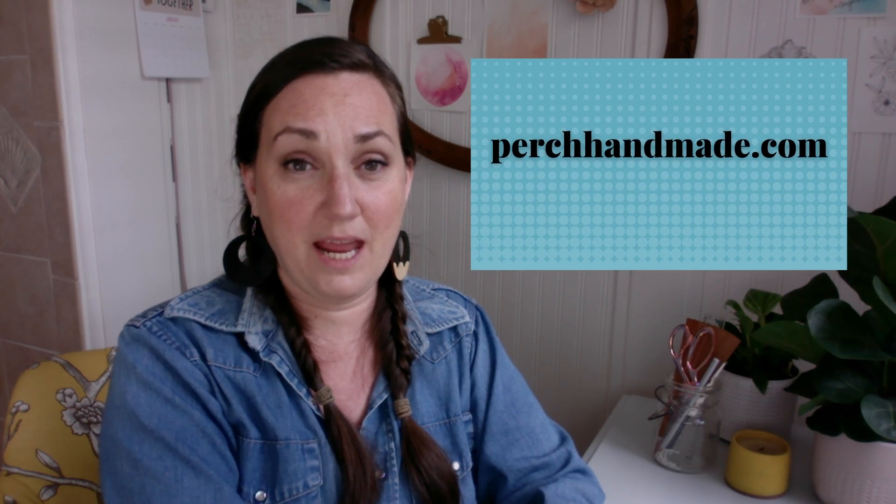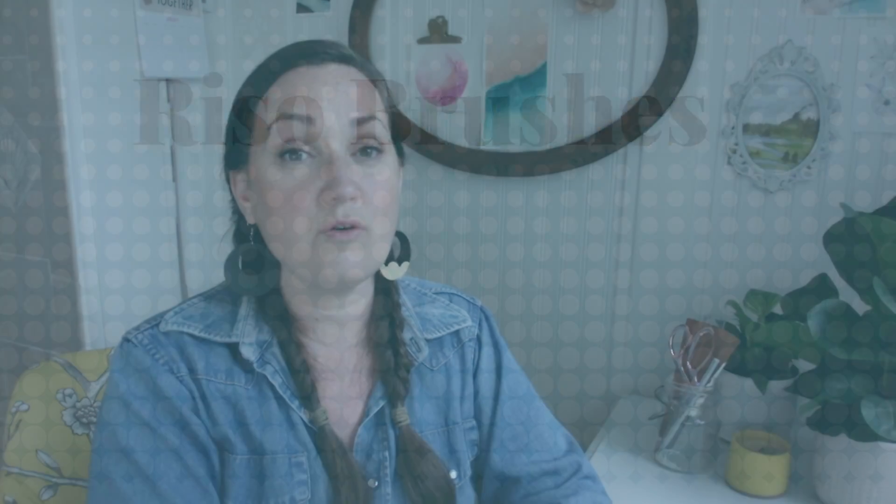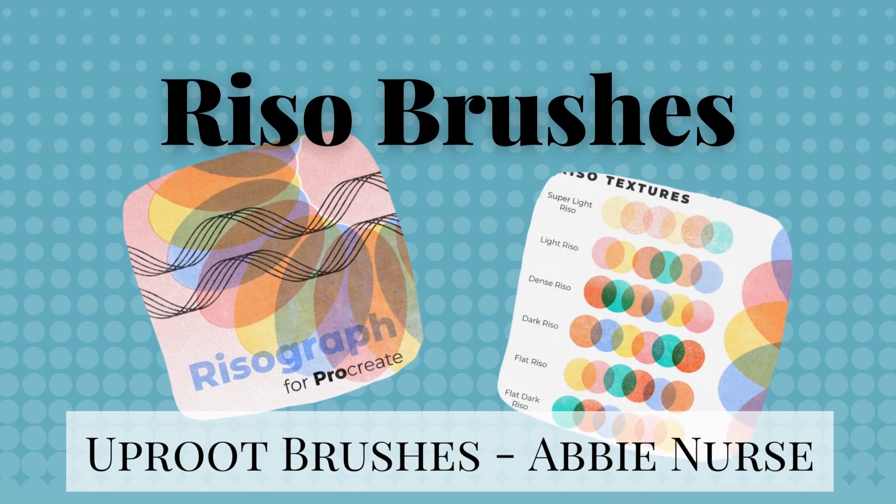I'm Katie from Perch Handmade. Today I'm going to show you how to make your own retro cocktail recipe cards using Abbey Nurse's Rizzo brush pack from Design Cuts. It'll give that fun screen-printed look to your cards.